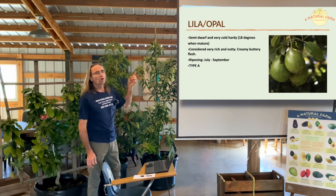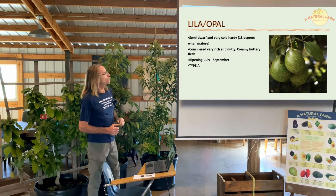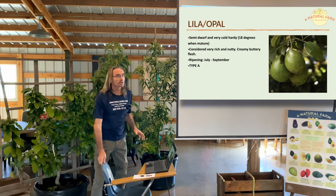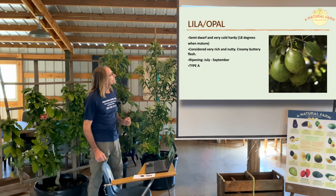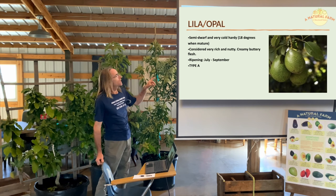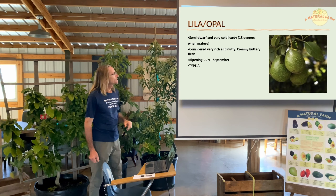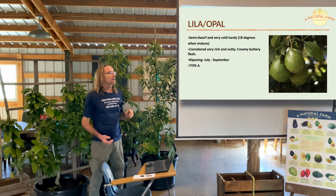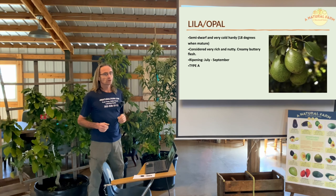The next variety is called Lila — sometimes spelled Lila — or in some places called Opal. It's semi-dwarf and very compact as well, very cold hardy down to 18 degrees. Very rich and nutty flavor. Ripens in the summer, July through September. Type A. Similar to the Fantastic as far as hardiness and the overall look of the fruit.